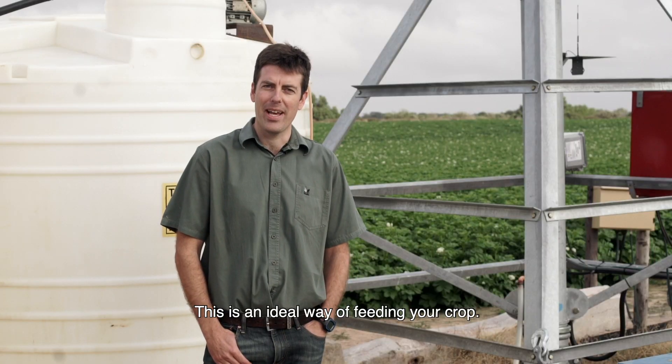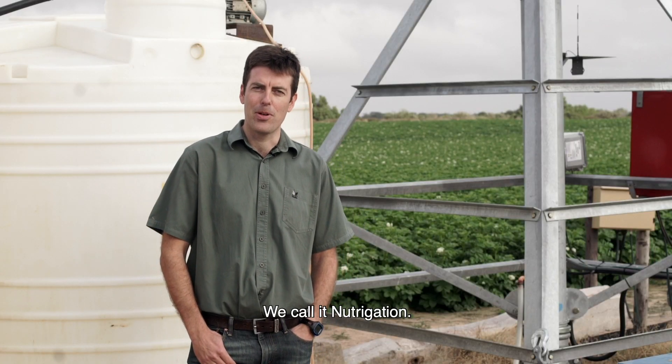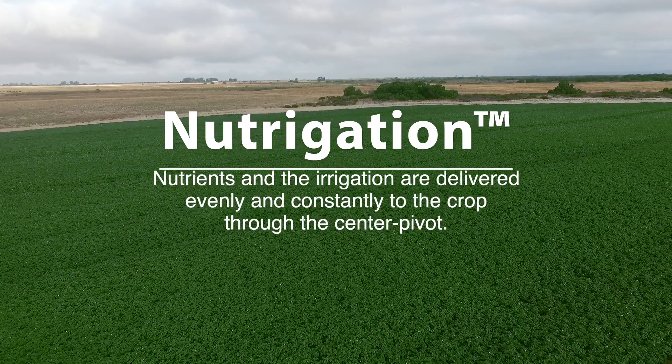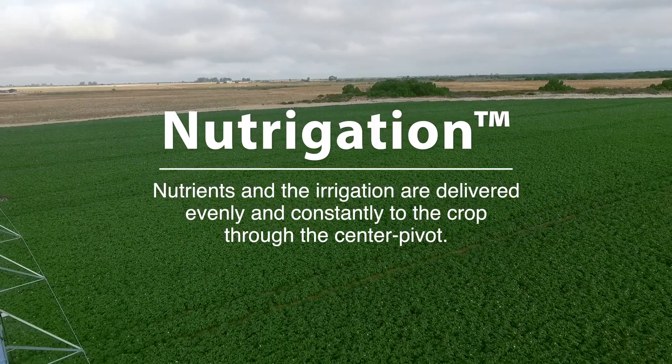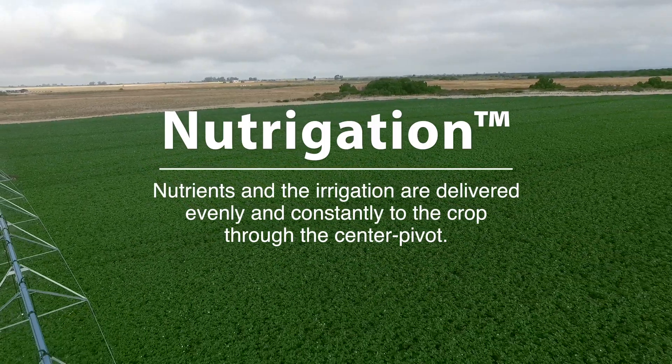This is an ideal way of feeding your crop. We call it Nutrigation, which means the nutrients and the irrigation are delivered evenly and constantly to the crop through the center pivot.